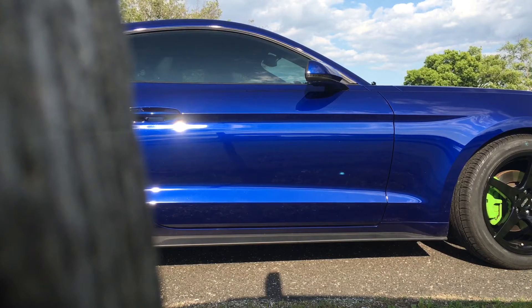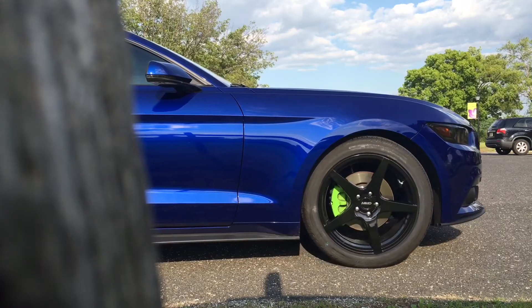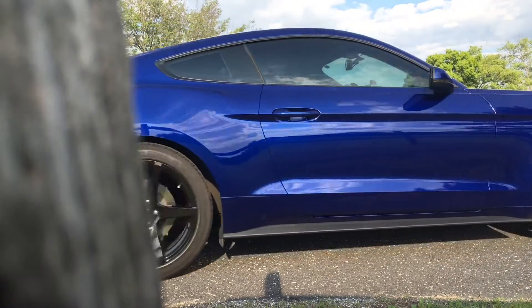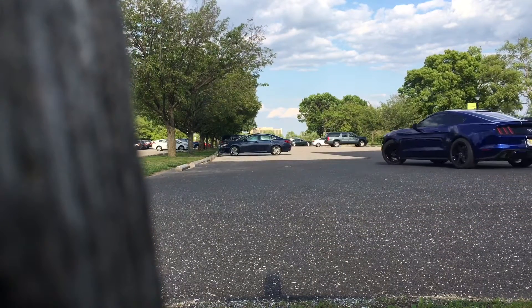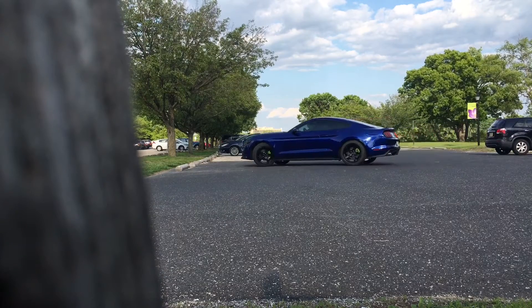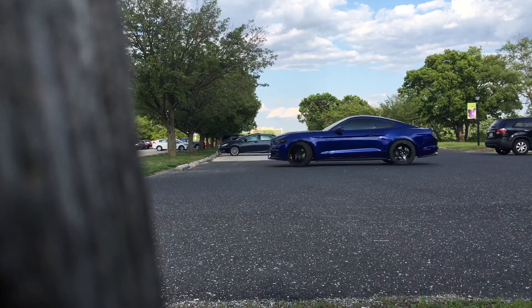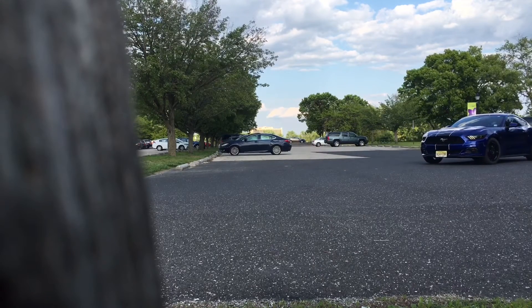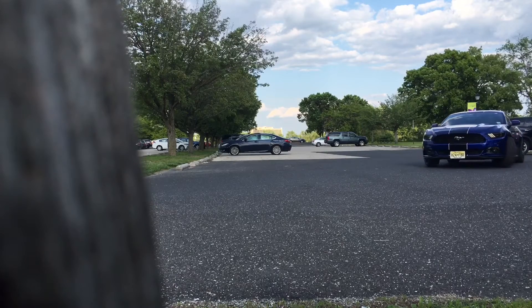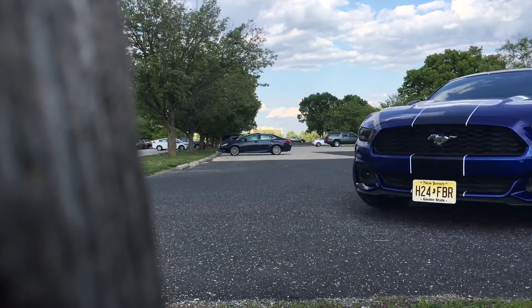Let's just clear the air — 20s look pretty cool on this body style, so much so that even the stock Mustangs come with 20-inch diameter wheels. But for me, what was important was to maintain my miles per gallon. A 20-inch wheel is a larger rotating mass, which adds weight, which could make my performance suffer — my 0-60s, my quarter mile, my MPGs could all suffer a bit.